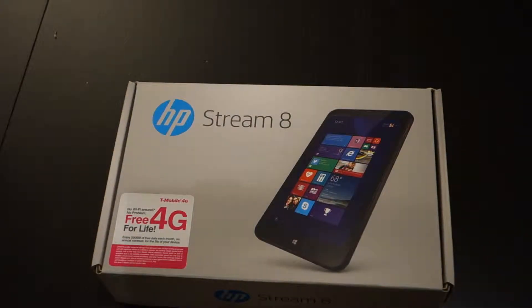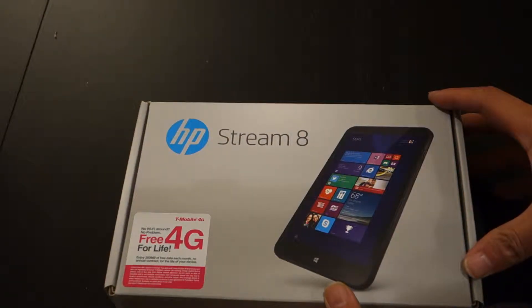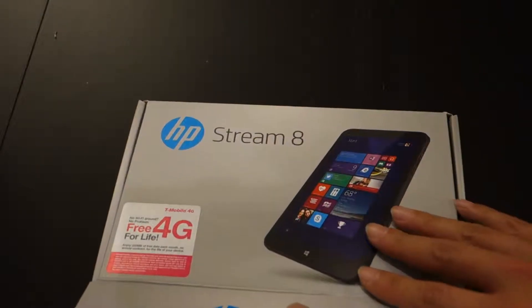Hey, this is the unboxing of the HP Stream 8 that I ordered from Microsoft. It is the 8-inch for $179. It does come with free 4G life — as you can see from the label, it's 200 megs per month. We'll see how long that lasts, but it sounds like a pretty good deal that will at least allow me to do some basic emails and web browsing while I'm away.